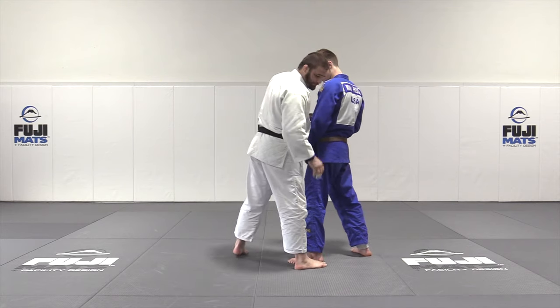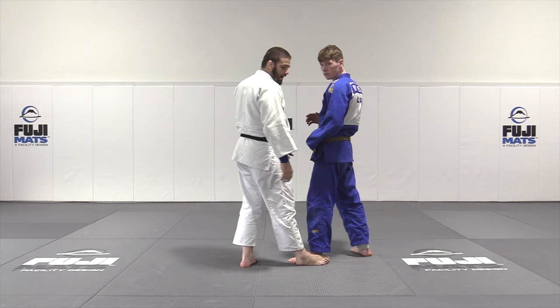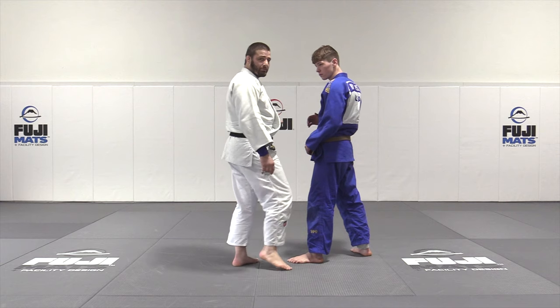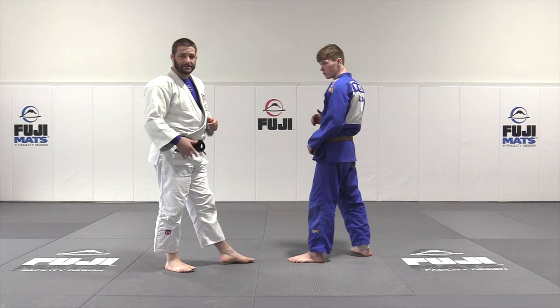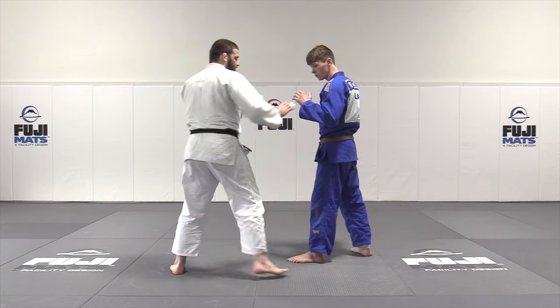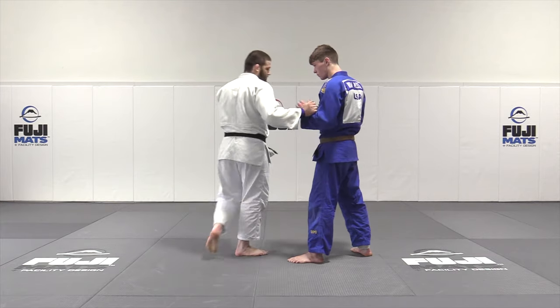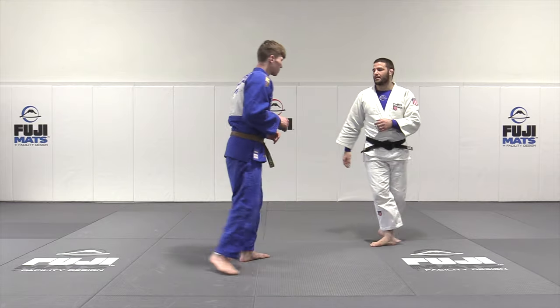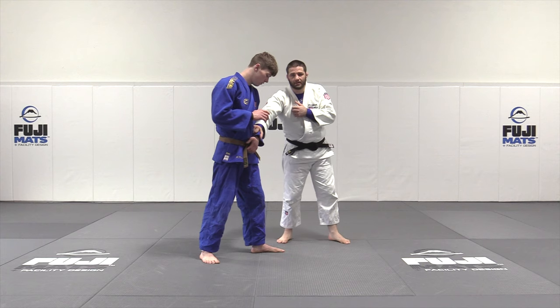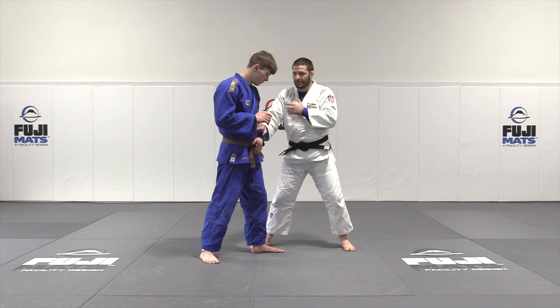It's okay that this foot is behind this one because it allows me to play with it — foot sweep him and kick his leg out to get him to step back and then enter if I have to. So again: hands up, circling to the right, boom, pin it. Starting here, walking out, circling to the right, pin it. Foot goes behind his.